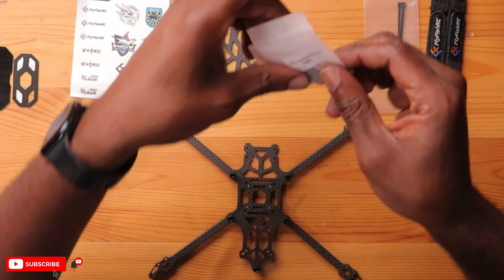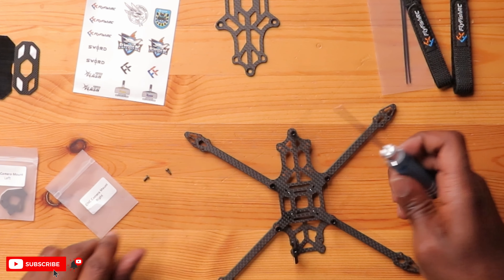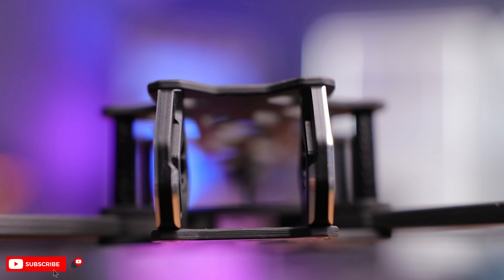We have this CNC camera mount, and it's labeled left and right, which is pretty cool. They have holes at the bottom so we can put it in there. We're going to use the M2 bolts — we have six of them and we'll be using all six just for the camera. The left side does match left, and right matches right. That was good — this is all level.